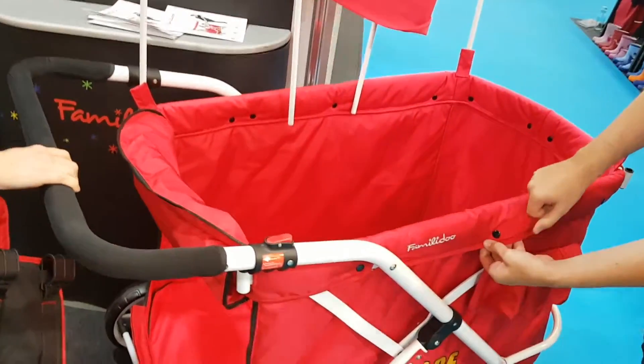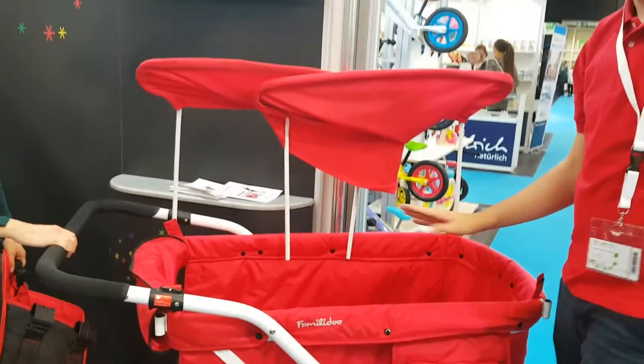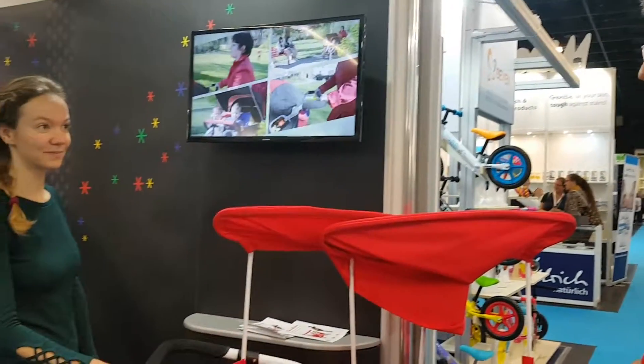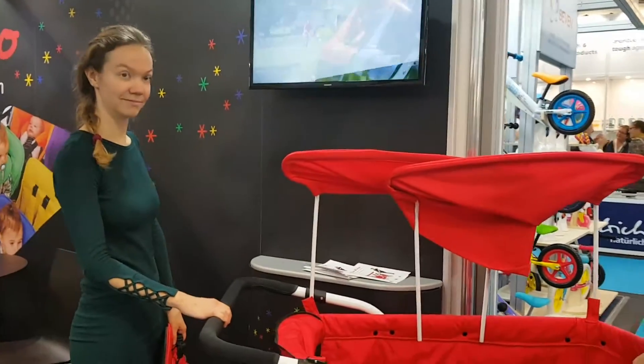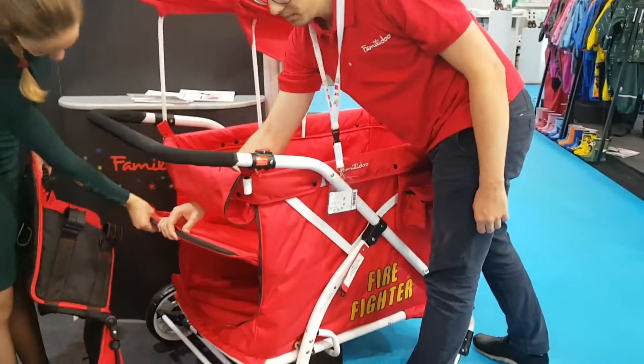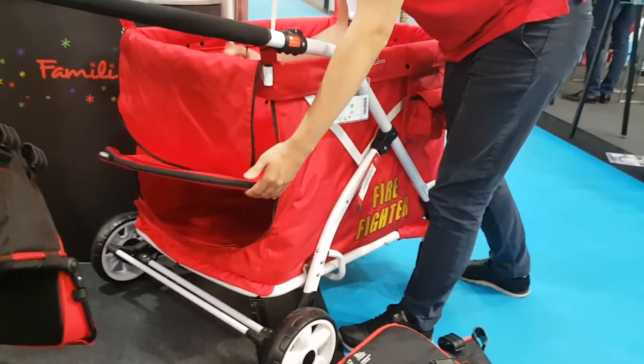You have snap buttons everywhere. You simply have to get that off, and after, the stroller is totally naked. So you can wash it with a sponge. You even have a mattress — you can even wash this. If you put your food in the winter, it can be dirty.